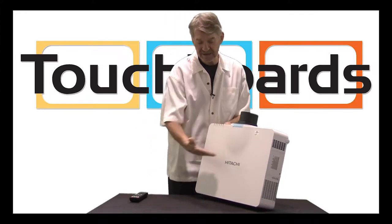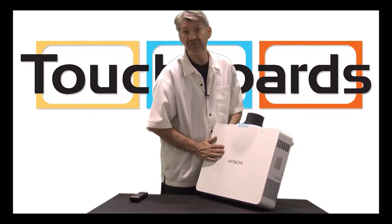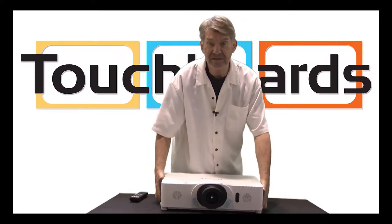There will be seven projectors in this chassis. Notice that the top is clean, very presentable for ceiling mount, and it's unobtrusive on the tabletop as well.